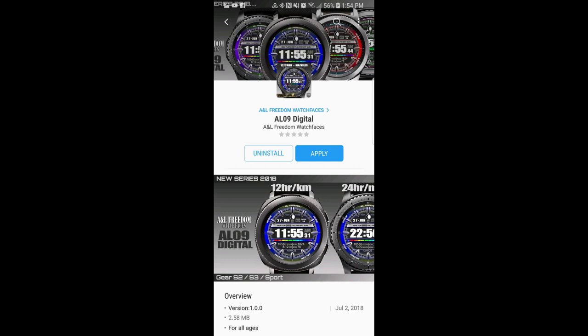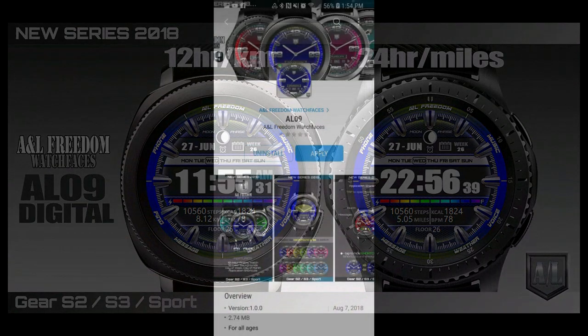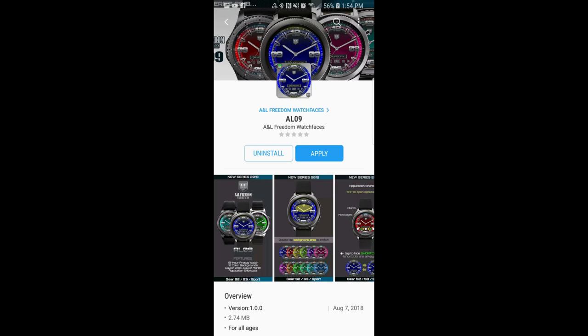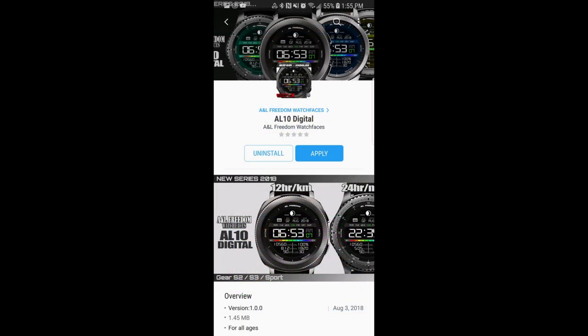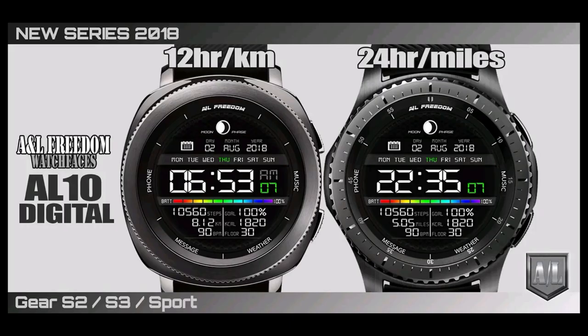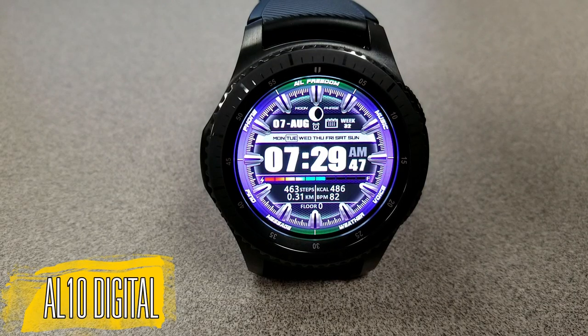Hey guys, welcome back to Jibber Jab Reviews. I hope you're all having an awesome weekend and looking forward to seeing these brand new watch faces from our friends at A&L Freedom Watch Faces. I'm also going to be giving away a free coupon code for one of these faces — your choice — so make sure you stick around till after the review to find out how you can enter the contest for a chance to win.